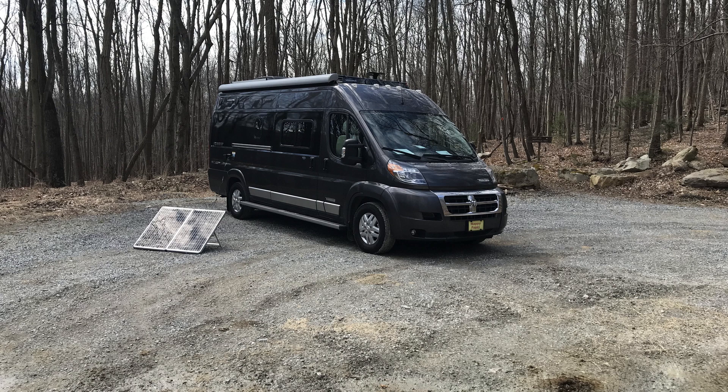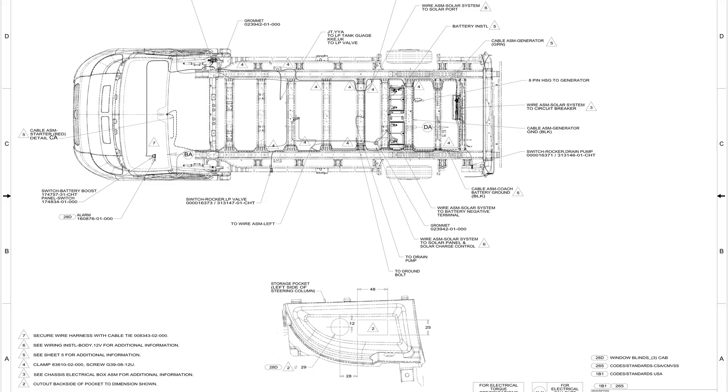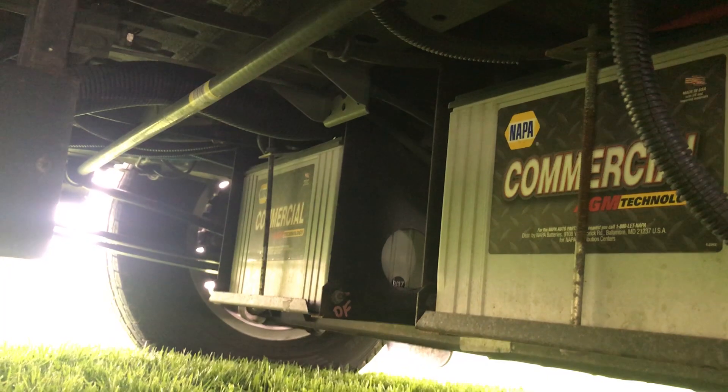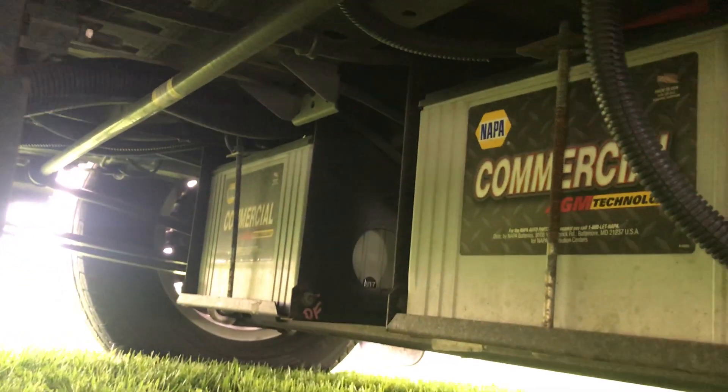I'm slowly learning the electrical system on my 2019 59G Travato. I think I now understand how the solar panels connect to the charge controller, allowing it to take the voltage coming in from the panels and make it safe to charge my two 100-amp AGM batteries. The batteries, wired in parallel, give me a total of 200 amps, but only 100 amps I can use safely since you can't take AGM batteries down more than 50 percent.